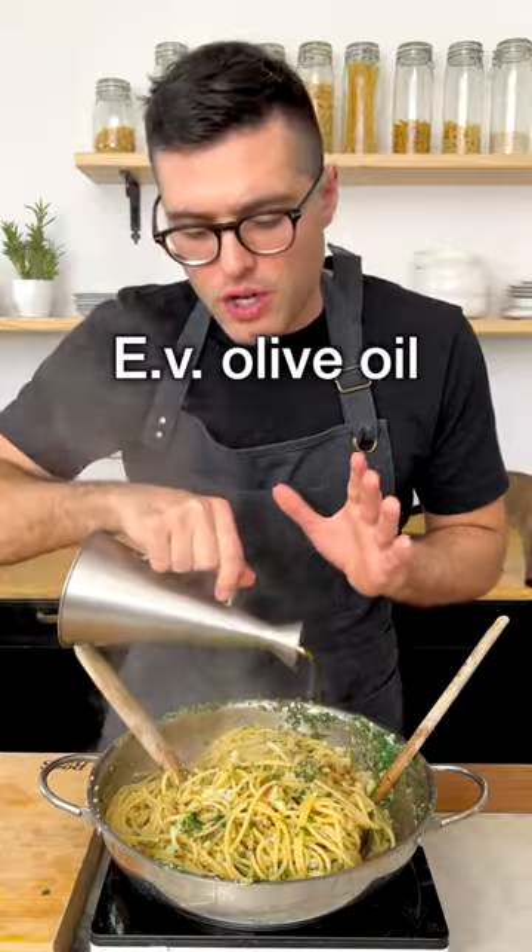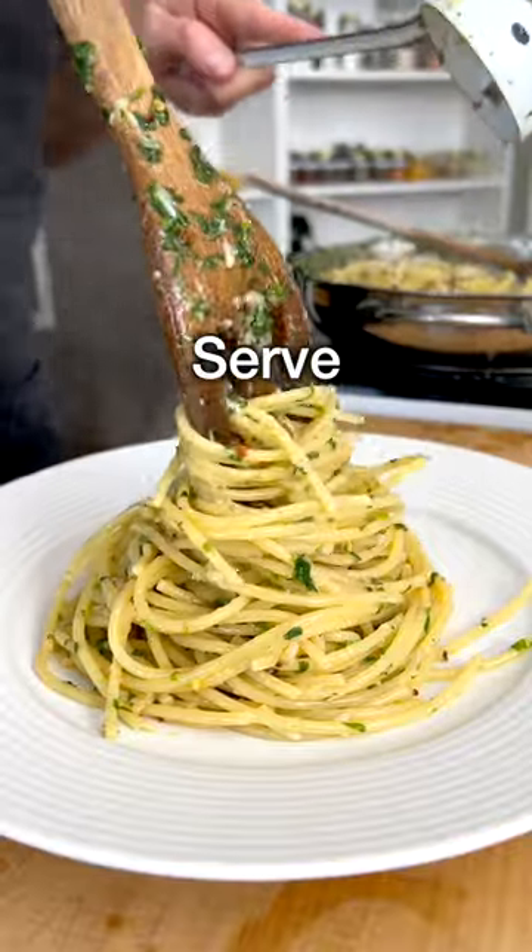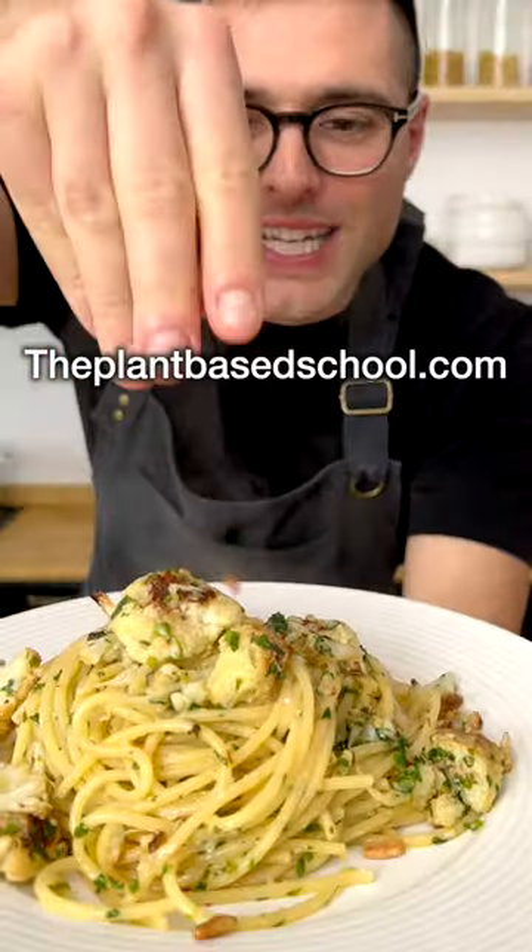Add another drizzle of extra virgin olive oil if necessary, grated parmesan cheese, and a squeeze of lemon. Give it a final stir, then serve it on a plate. Some roasted cauliflower on top, green colour, pine nuts.